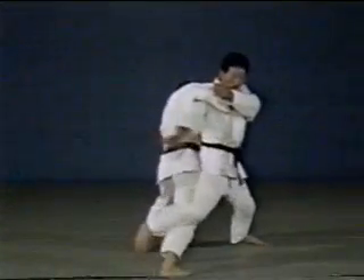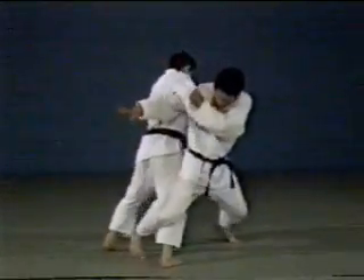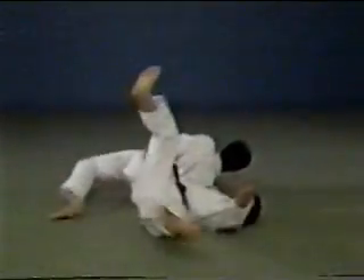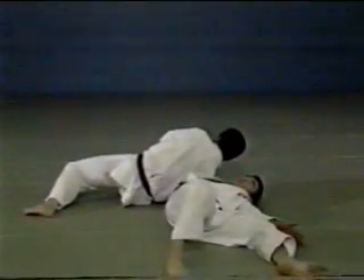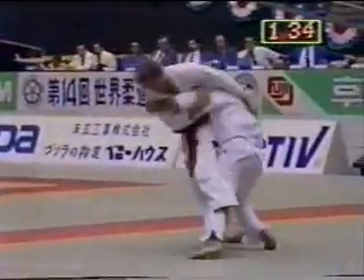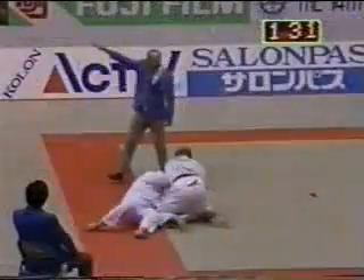The final technique appears to be Ōsoto makikomi, but as it follows on Ōsoto gari, it is called Ōsoto makikomi. Observe Ōsoto makikomi by an Olympic champion, Zeissenbacher.